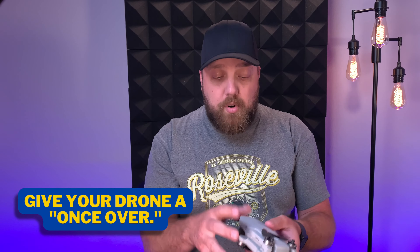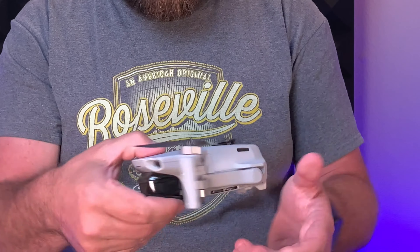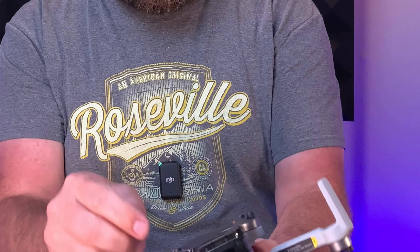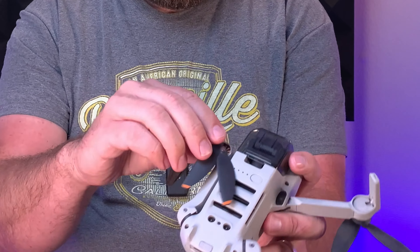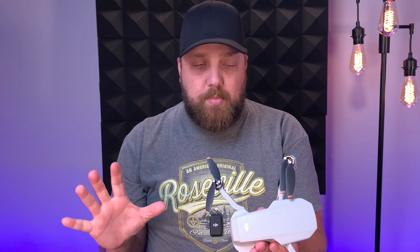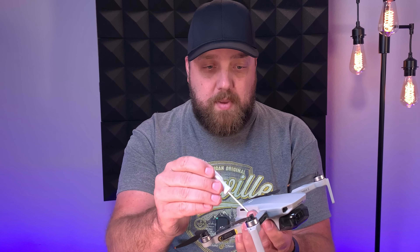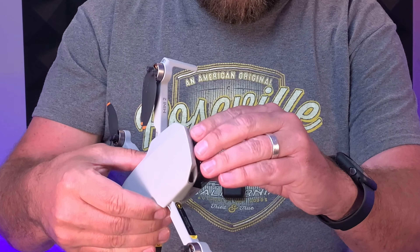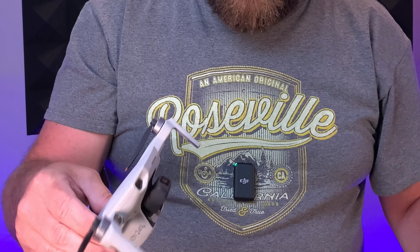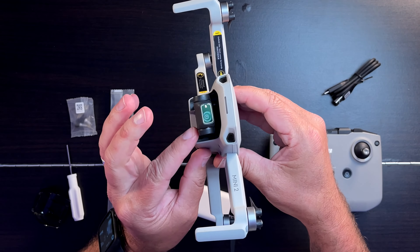Before you turn everything on, I recommend you do a once-over of your drone. In order to unfold it, you do the top arms first, then the bottom arms come out. When I say a once-over, you're just looking for loose parts or anything that seems totally out of place. The first thing I like to do is go around to each of the screws and make sure they're just snug. Then you're going to take the gimbal cover off, and when it comes to the camera, make sure there's nothing holding it from moving freely.